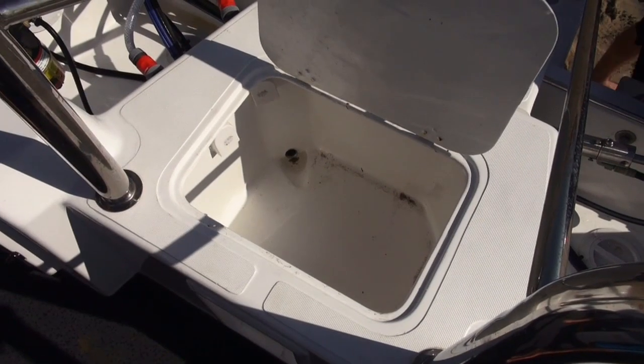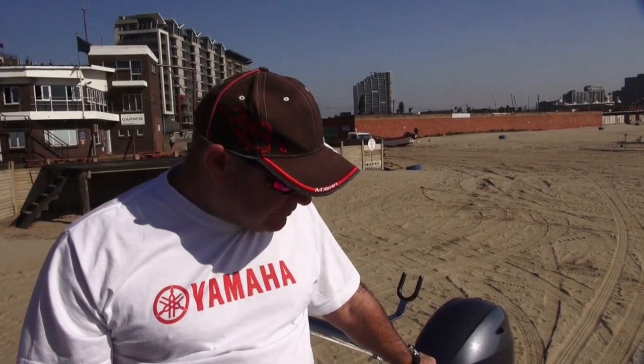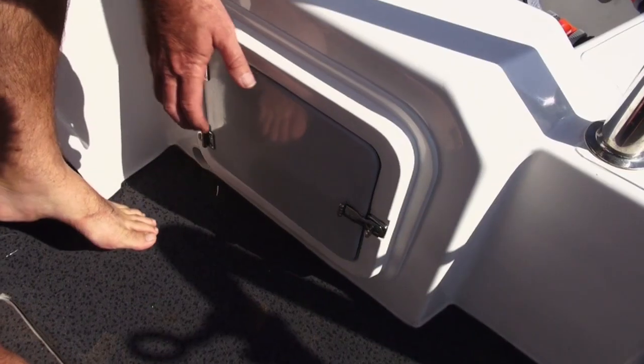Our live bait well on the 565 is about 65 liters and it will take plenty of live bait. It drains through the bottom of the hull and is pumped through by a normal live bait well pump system.